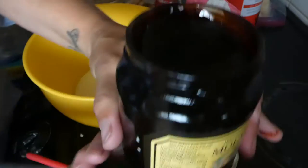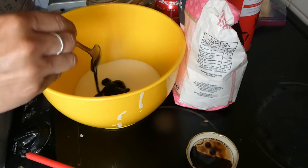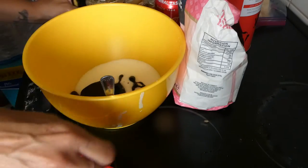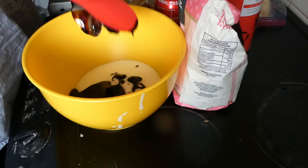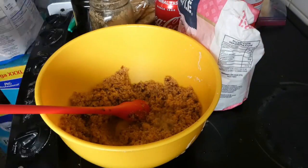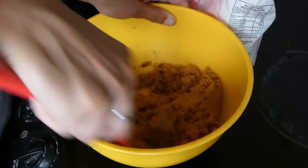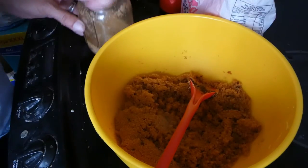Time for brown sugar. Let's get it in the jar — all shaken and done.